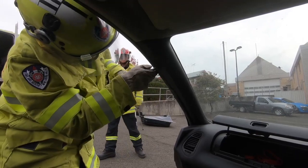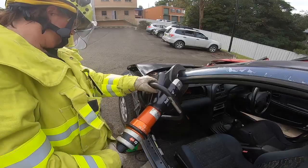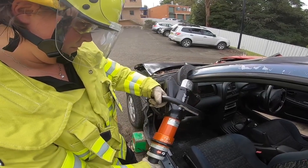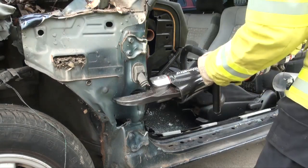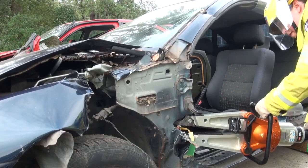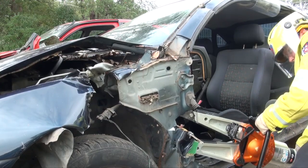We then move to the A pillar, first removing the inner plastic trim to check for airbags or other dangers, before also making a relief cut in the top section of the pillar. Moving down to the bottom of the pillar, the shears are then used to make two parallel cuts. The spreaders are then inserted into the gap and opened, forcing the dashboard up and creating space to enable the extrication of anyone trapped.